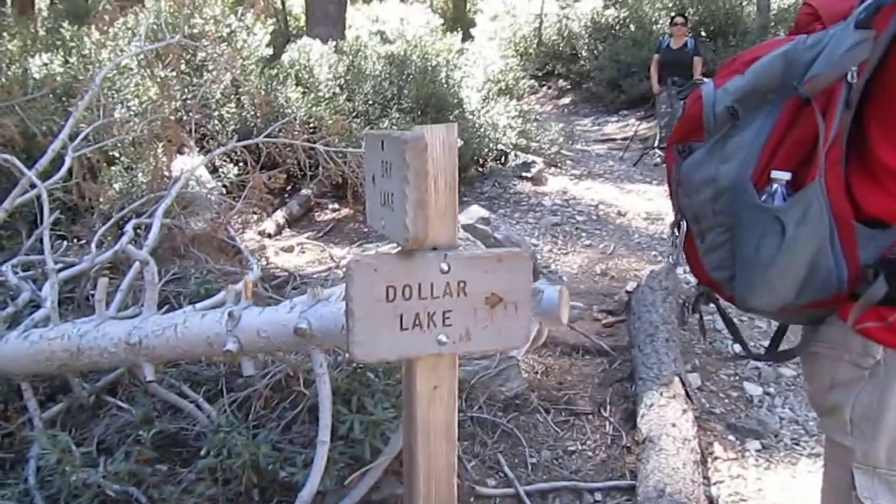Hi, it's Bustin' Wheels. We are now approaching Dollar Lake.